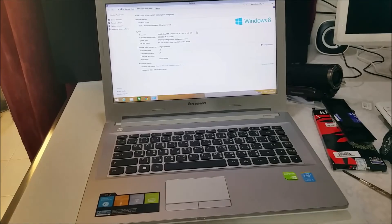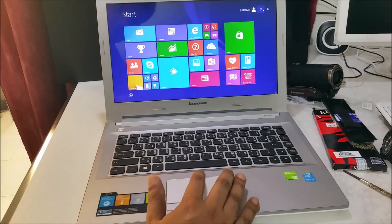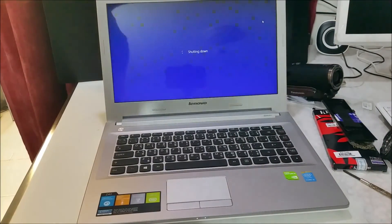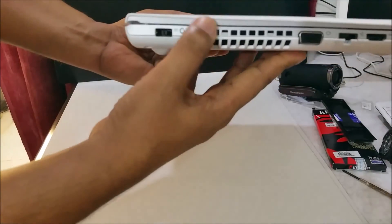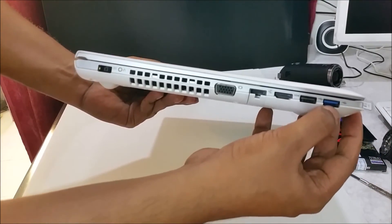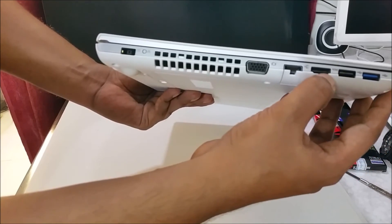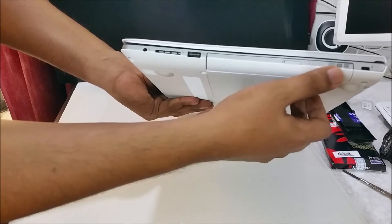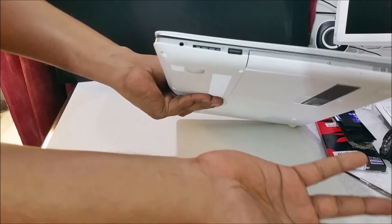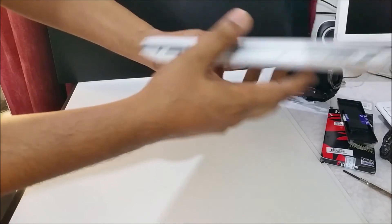So here's my simple short video. I'm going to shut down but I want to show you a little bit about the computer model. Here is the USB fast charging port, standard USB, USB 3.0, HDMI, VGA, and power. The back side has nothing; the side has a DVD drive. Most new laptops don't have DVD but this model does. There's also an SD card slot.